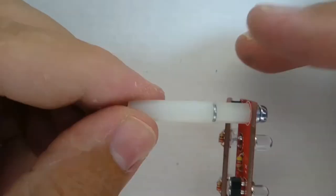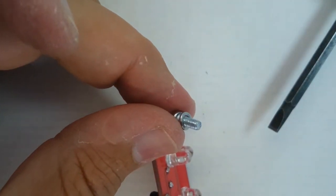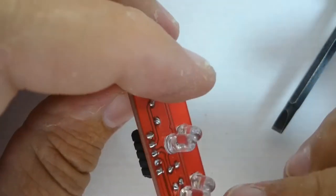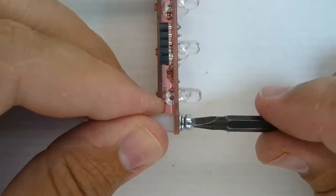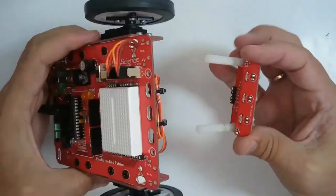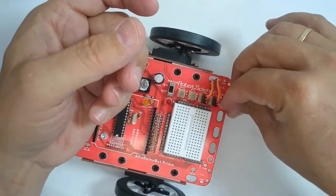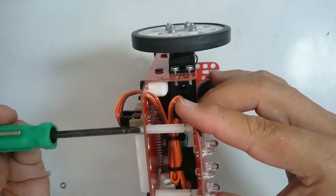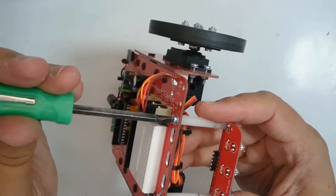When working with plastic parts, do not use too much force or you could damage the threads. A firm grip between thumb and forefinger is sufficient — using a screwdriver and pliers might result in excessive force and stripped plastic screw threads. Once the nylon spacers are set up on the line following module, mount it to the chassis using another pair of eight millimeter M3 screws with spring lock washers. Tighten everything up, but not too tight.